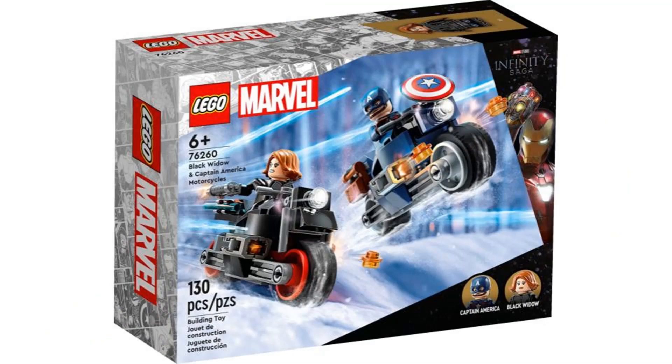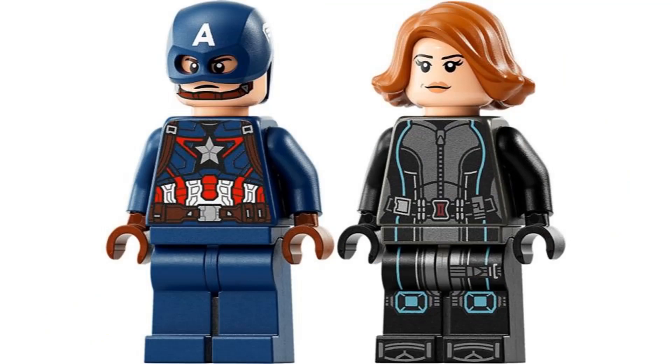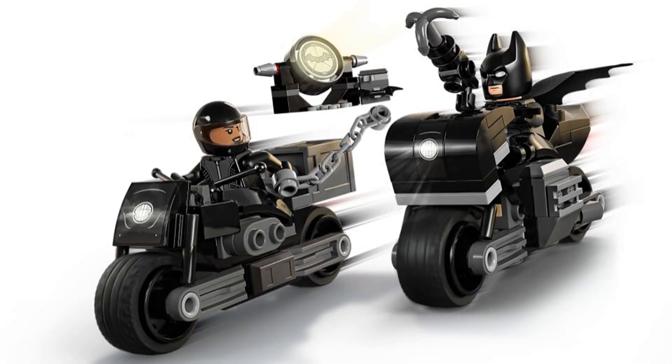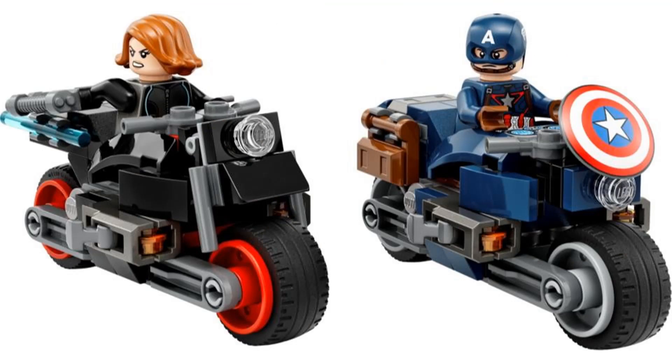The second set is Black Widow and Captain America Motorcycles, another Age of Ultron set, so we get that version of Cap and a pretty good Black Widow figure. It would have been cool for this to be based on the Winter Soldier so we could get the stealth suit, but it's fine. I do like this style of motorcycle and the size works, but I still think they haven't done better than the Batman versions. So this is just an alright smaller set.